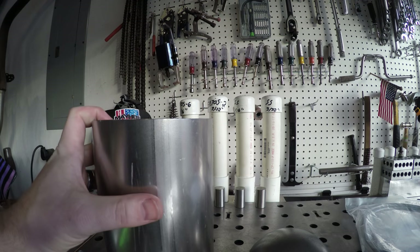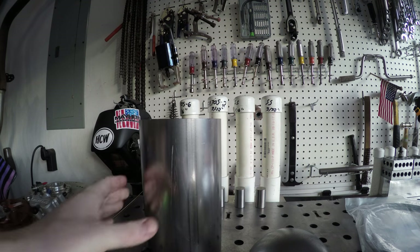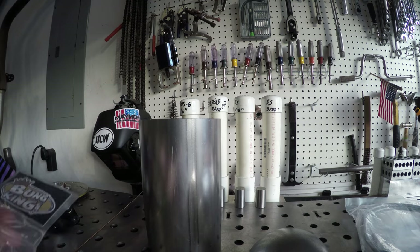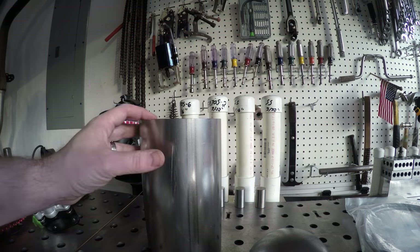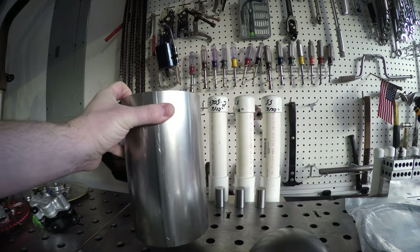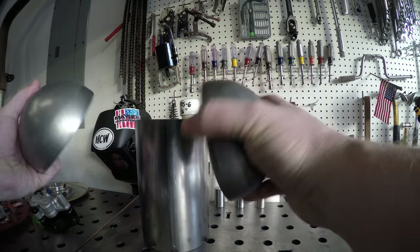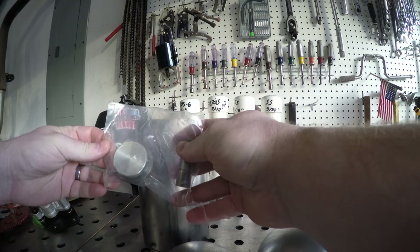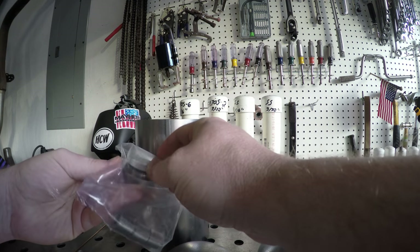For our gas tank, I went ahead and went with the Bungking — it's a funny name, but awesome guys. They sell some great parts. I'll definitely put a link in the description. This actually comes as a kit from them: a five-inch piece of steel tubing, two matching dome ends, and some quarter NPT bungs, plus a bung for the filler and the filler cap itself.